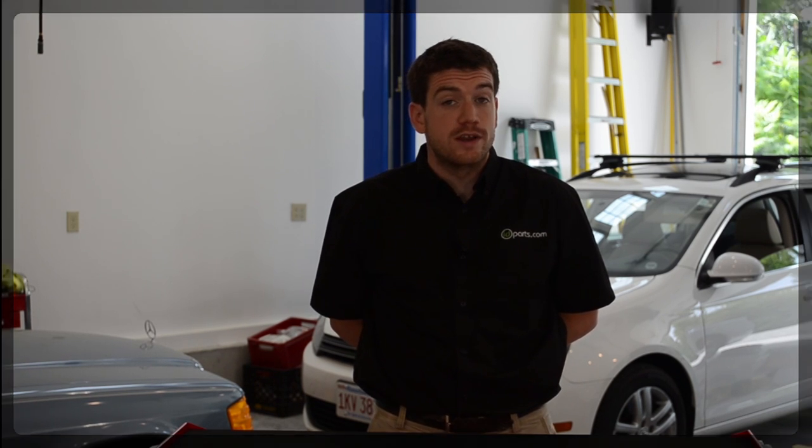Hi, I'm Cory from ID Parts. In this video, we'll be changing the rear brakes on a 2010 Jetta Sport Wagon.